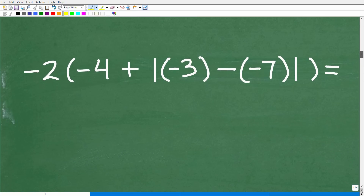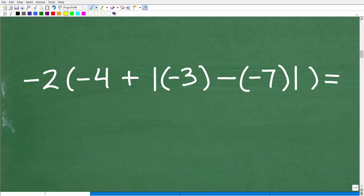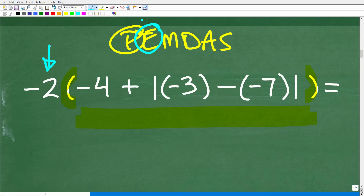All right, so here is our problem. Let's start right here. We want to consider the order of operations — PEMDAS. So the first question is: do we have any parentheses in this problem? Indeed, we do, right here. This means we need to do everything inside of the parentheses before we even think about bringing this negative 2 into the problem. Next: do we have any exponents or powers? We do not.